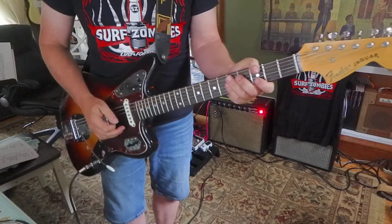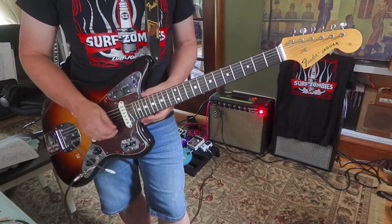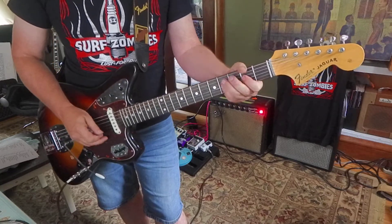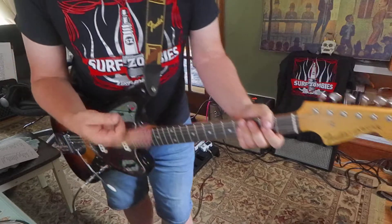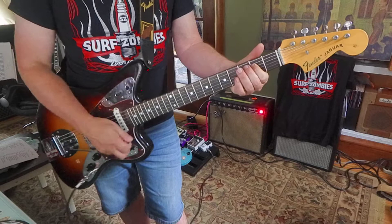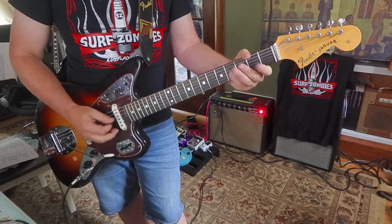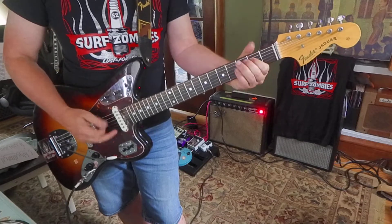And the second half of this funny little lick is: second string, open B, third string, four, two, zero — compound pull-off again. And E root. I put both little licks together. Then I hit the fat string.